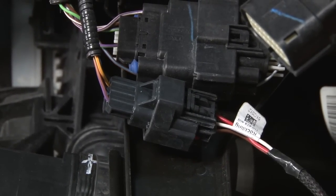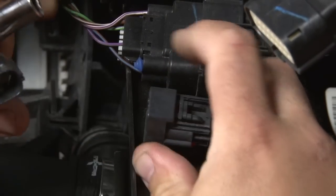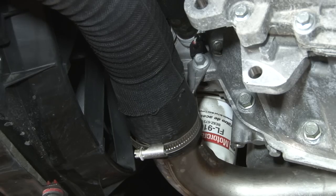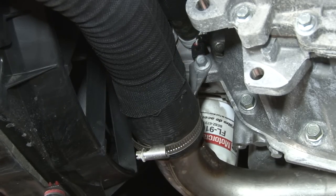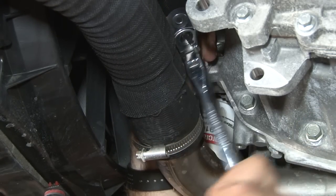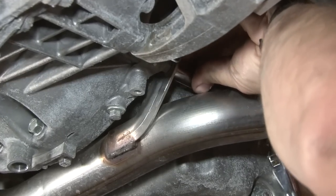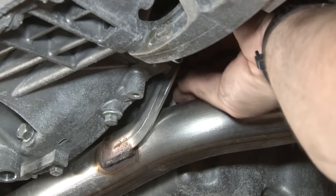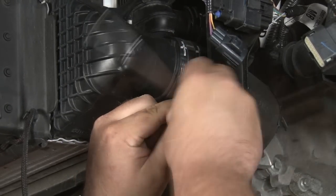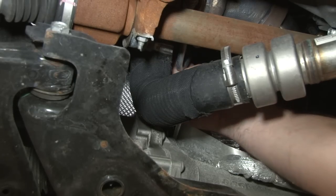Now we're going to work on removing the charge pipe and the factory intercooler. The first thing to do is disconnect this harness here — this is for the factory shutter system. The lower charge pipe is held on in two locations by a 10-millimeter bolt in the front and a 13-millimeter nut in the rear. Now we'll start with the clamp at the front of the charge pipe on the intercooler. Make sure it's loose and it'll move to the rear, then we'll disconnect the other end of the charge pipe at the turbo.